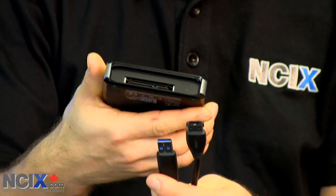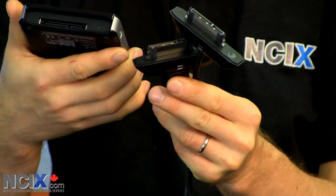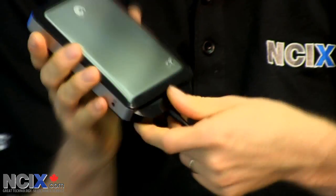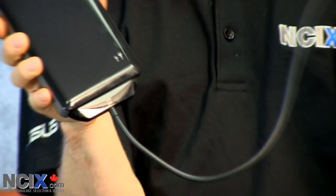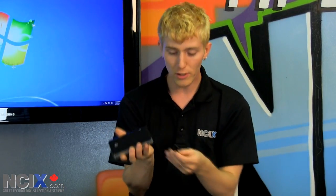You can see here I've got an eSATA cable or a USB 3 cable, and at the other end I find two identical pieces that plug directly into the interface at the back of the drive. That is how you get the data to the drive from your computer with whatever interface you want — USB 2, Firewire, eSATA, USB 3 — all that's fine and good.